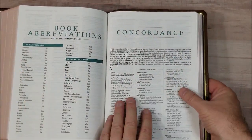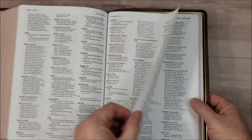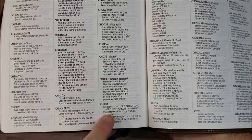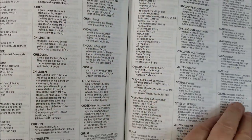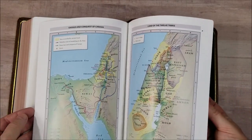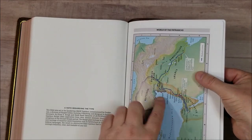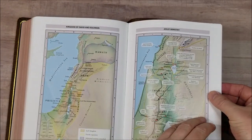And then the concordance — a large concordance that I love. It provides some topical information; for example, for 'Christ' we have several other things to look up and several subtopics all the way through. Then we have the Thomas Nelson full color maps on thick glossy paper. There's no index but they are annotated — you can see the annotations — they're easy to use and have a lot of good information.